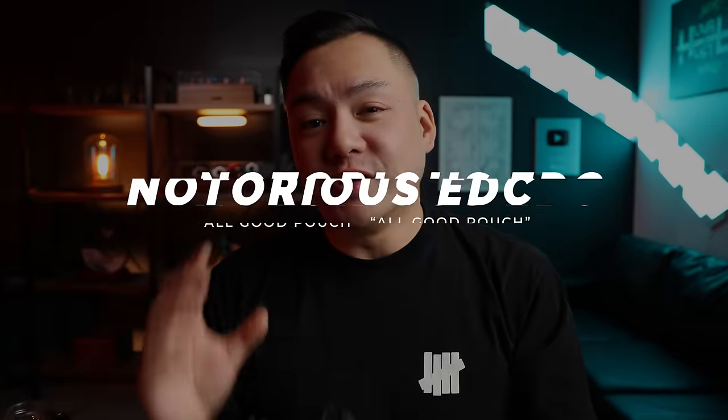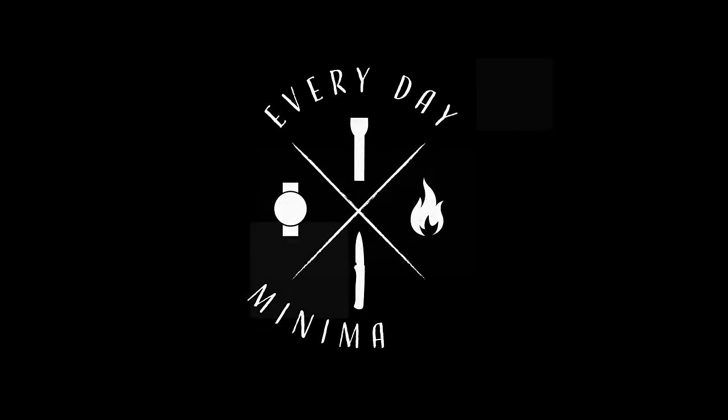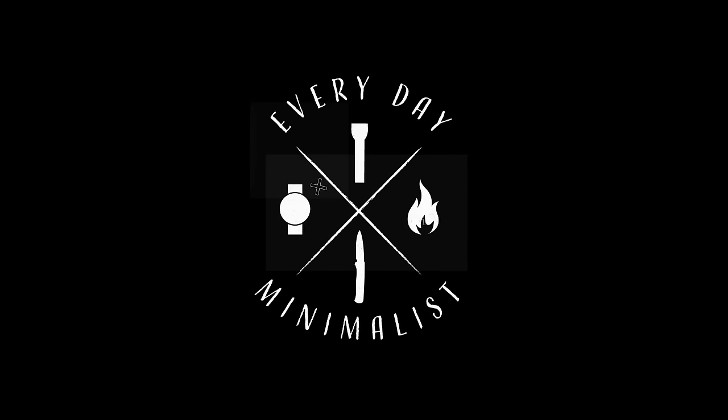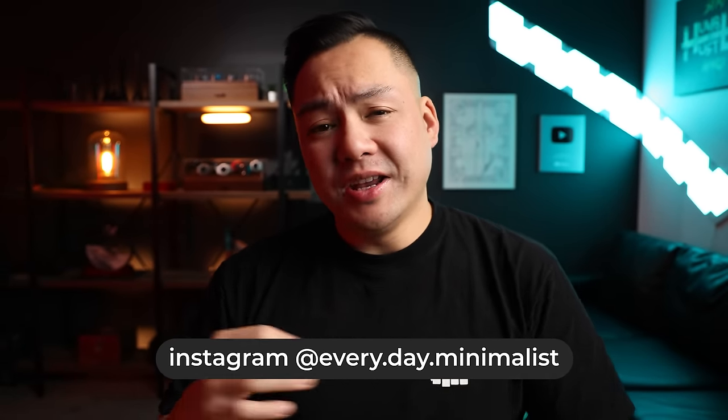Remember to stay hydrated. Today we're going to be talking about the notorious EDC AGP, or All Good Pouch. I've had one of these in my possession for about two months now and I'm ready to give you guys my full impressions. There's going to be a massive announcement in this video, so sit back, relax, and let's get it.